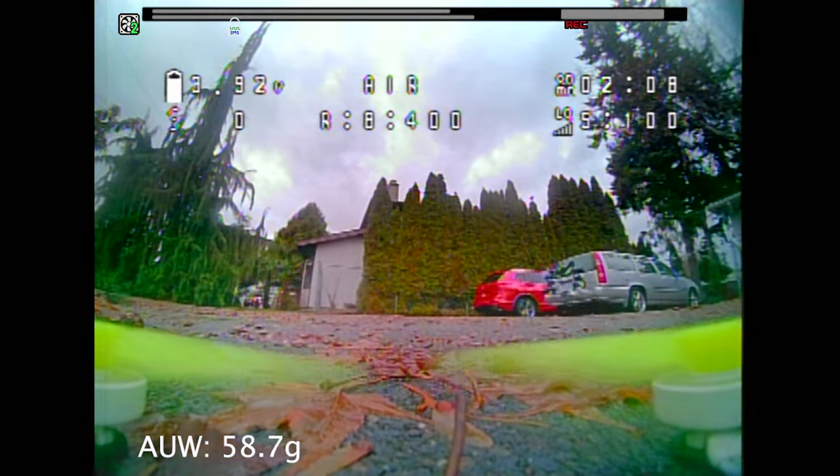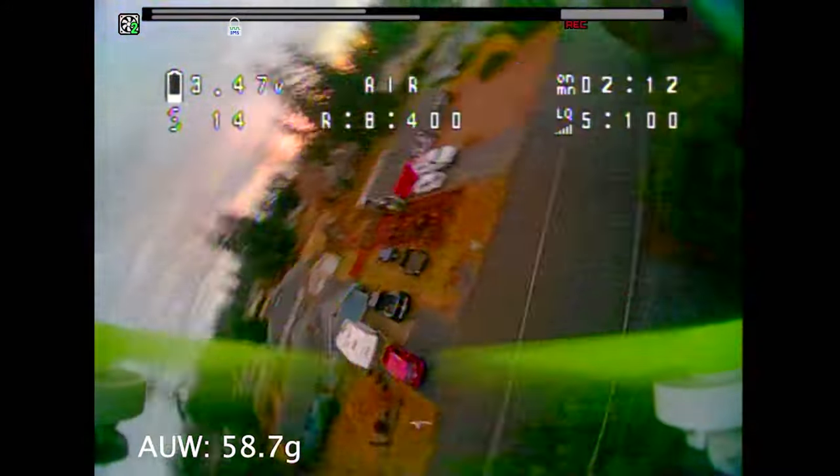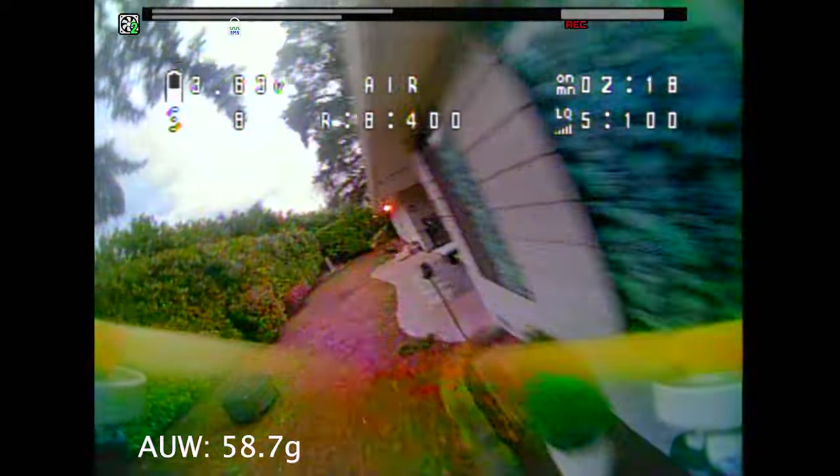Hi there, welcome to Kami Hobbies. My name is Kevin. I just wanted to make a quick video today talking about the differences between analog and HD Zero with the HD Zero goggles.